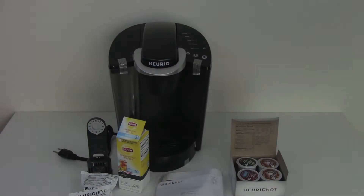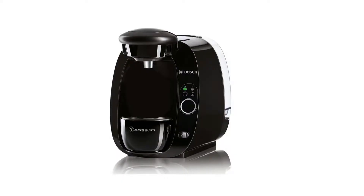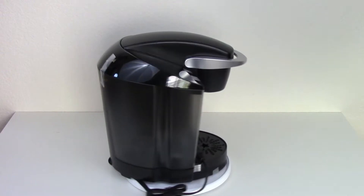The capacity of this model is 48 ounces, which is a little bit less compared to my original Bosch Tassimo TAS-2002 UC, which is able to hold 51 ounces of water — not a whole lot more, but just a little bit.